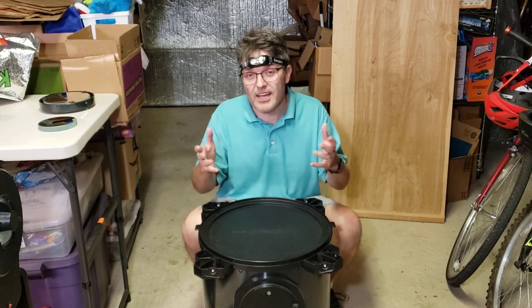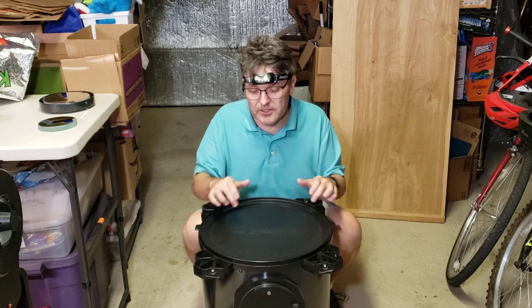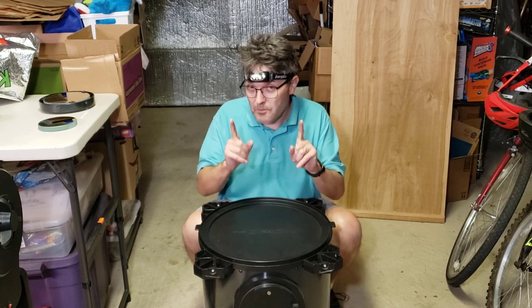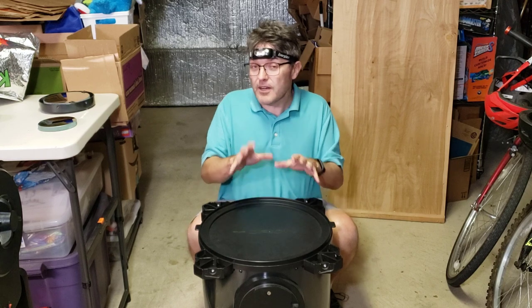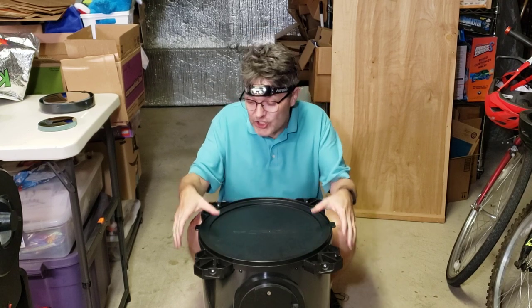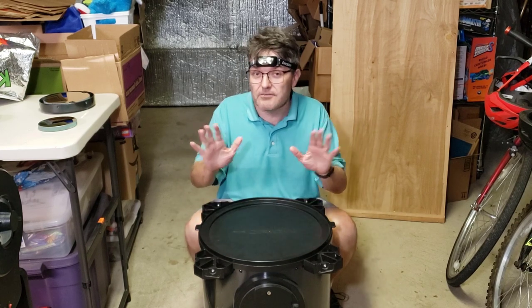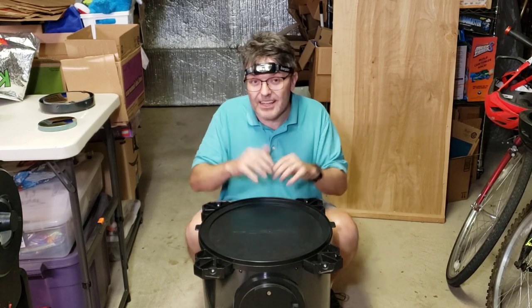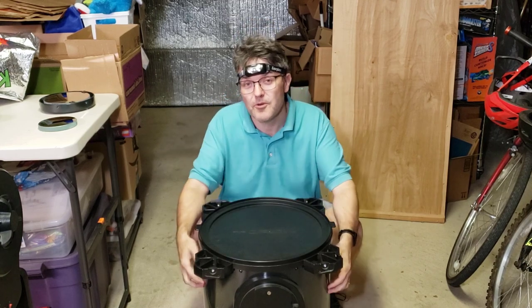Orion was kind enough to provide very detailed instructions in the user manual that came with the telescope. But if you've never cleaned a telescope mirror before, I would recommend that you not start with a giant unique proprietary mirror like this one. Let's go ahead and clean this gigantic one-of-a-kind mirror from Orion.